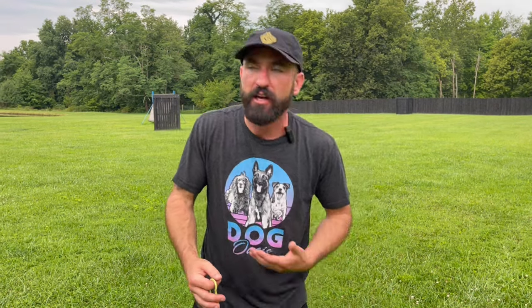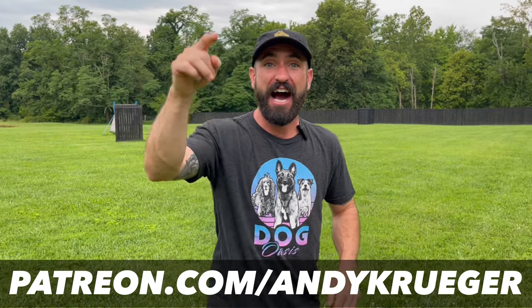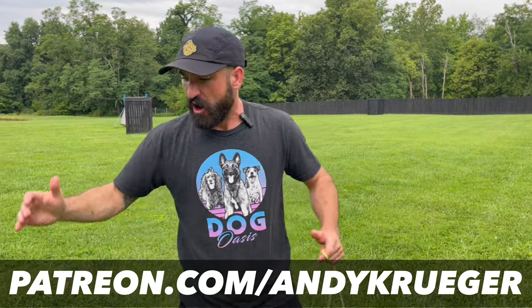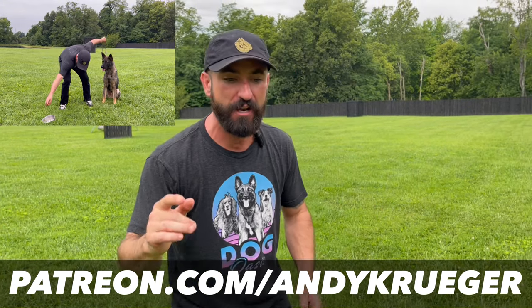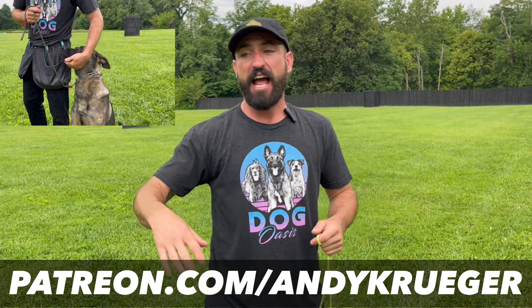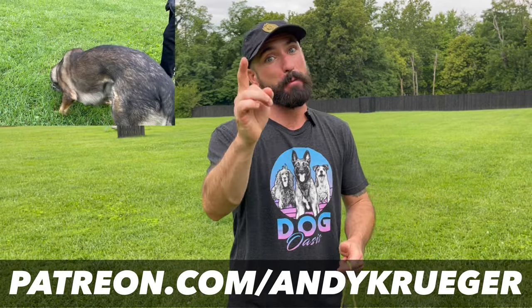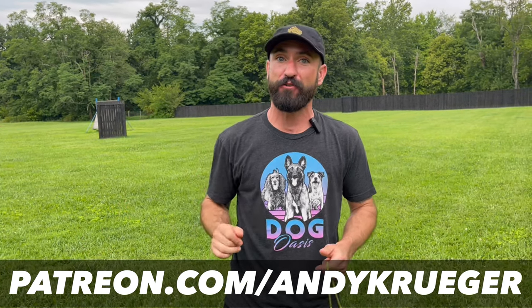If you try this at home and your dog is just thrashing their head away from your hand, there's a ton of pressure on the hand — it feels like a fight and it's not a smooth head going up, perch, and then down. I highly recommend checking out my Patreon. It's a subscription-based training website where I'm going to post a full training session using food on how to build this with the dog before you go to the ball. So if you try this with the ball and it's just a nightmare, you've got to teach it first with food — patreon.com/andykrueger if you want the full session.